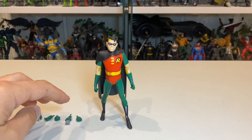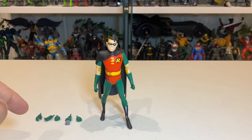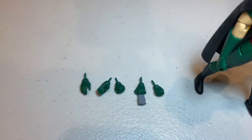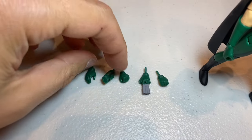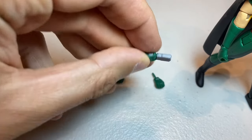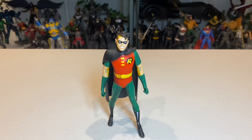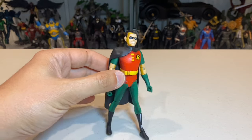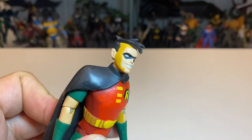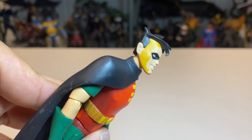Robin also comes with five sets of extra hands in addition to his default hands — two gesture hands, two fist hands, and a hand with the grapnel gun included, which is quite cool. In terms of the figure itself, I think this looks really quite good. It's very faithful to the source material, and I think that head sculpt is perfect.